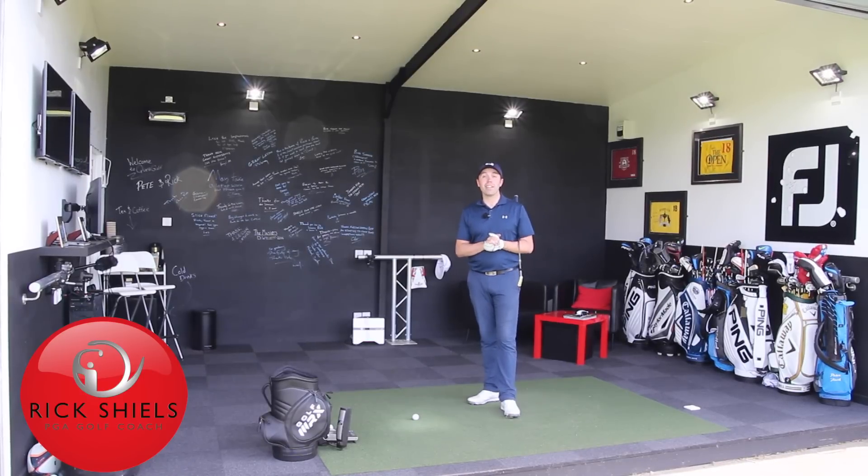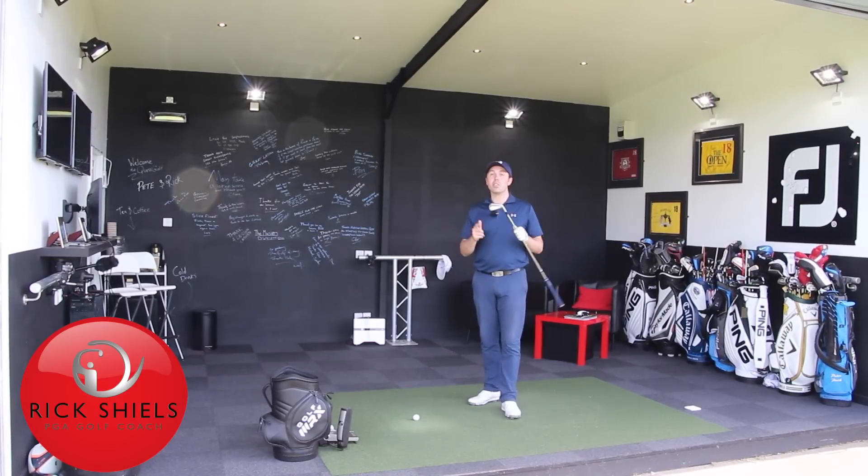Hi guys, it's Rick Shields down here at Quest Golf Studio here in Lytham and we're going to be talking about the secret to ball striking — how we can strike our irons just as sweet and pure as we can.